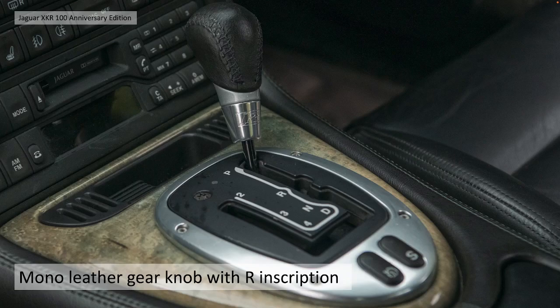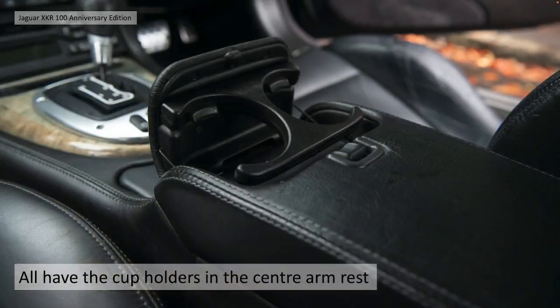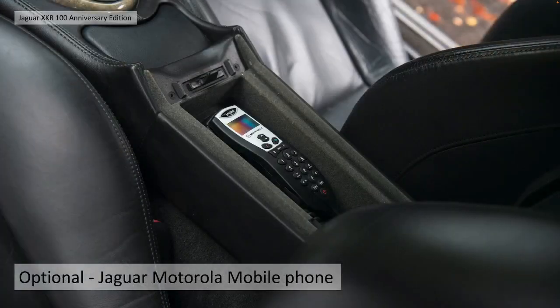They all had a leather gear knob with the R inscription on the metal ferrule - a very nice piece of kit. They all have the integral hook cup holders in the centre armrest. There was very little in the way of options on this car, but one was the Motorola mobile phone in the armrest.